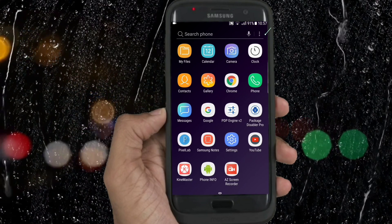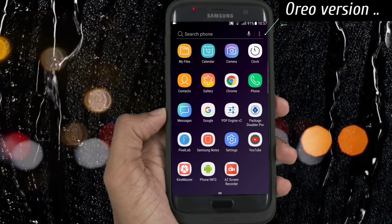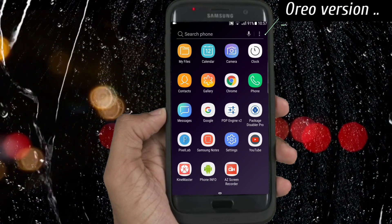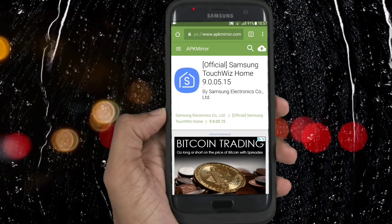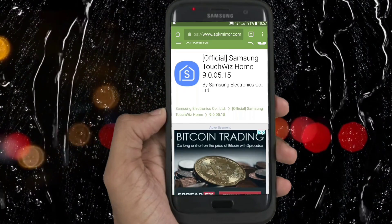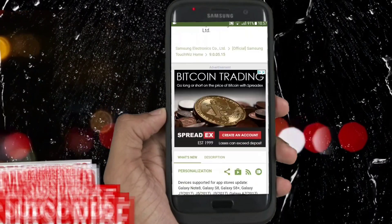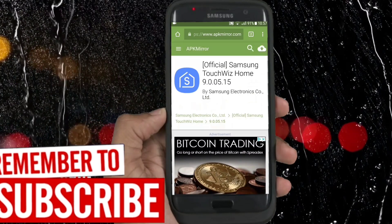I have no reason to fake this video, so please be positive. What I did was very easy — I went on Mirror Store and downloaded the latest version of TouchWiz Home. I'm going to show you the version that is installed on my phone. Please don't try to install this because it can be dangerous.